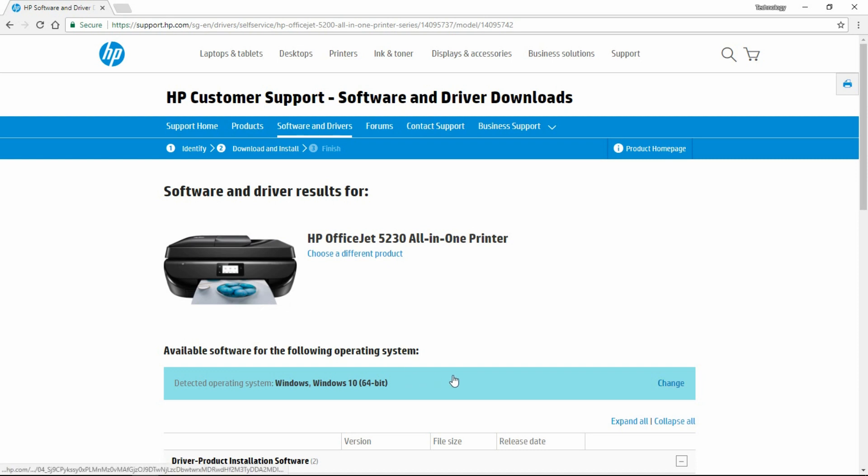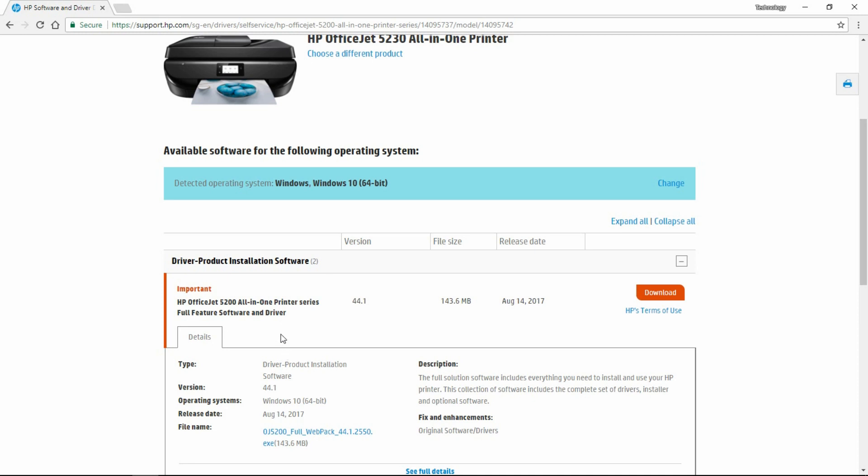Make sure that the operating system is correct, else you can change it. Make sure that you select the Full Feature Software and Driver, then select Download.